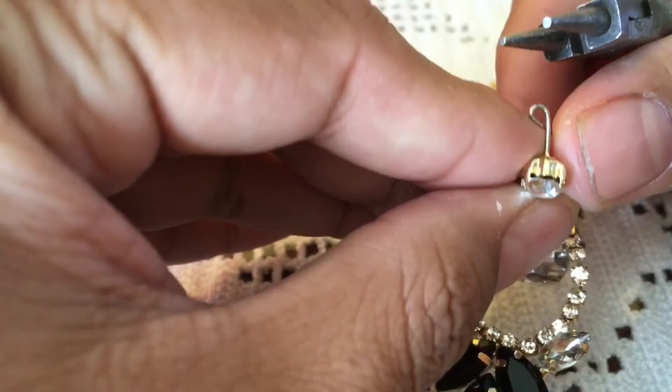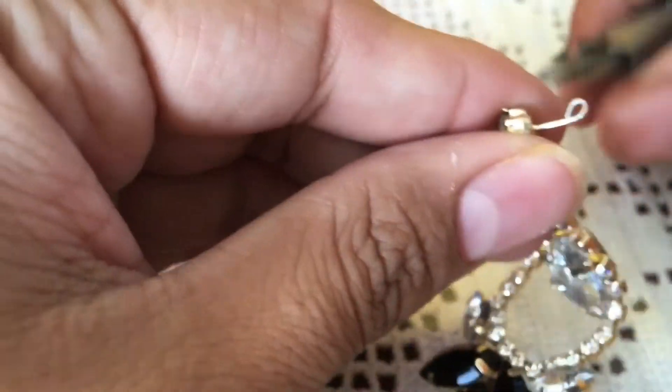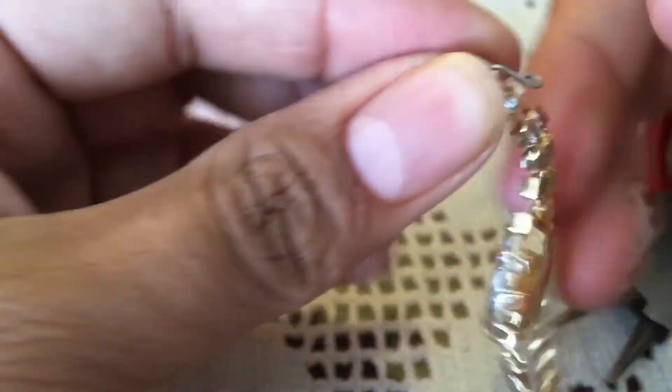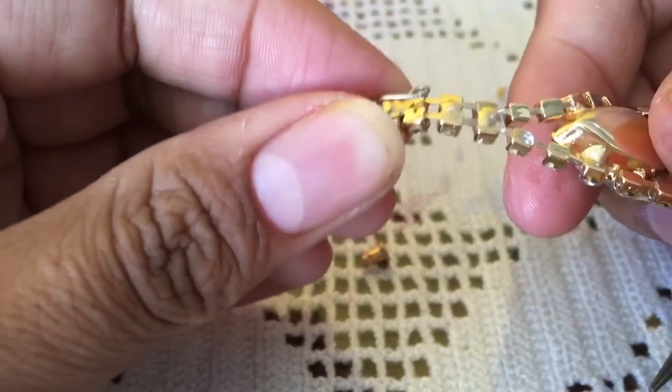Make sure you close it all the way so it doesn't jab you in the ear. And then you can just kind of push it down with your finger — it's soft enough. It's so easy, look at that. Just make sure it's kind of flat so that it sticks to your ear better.